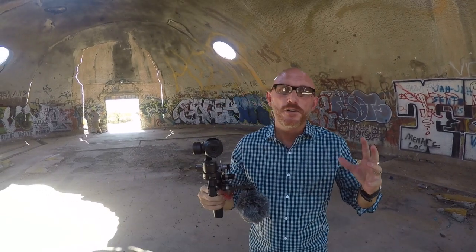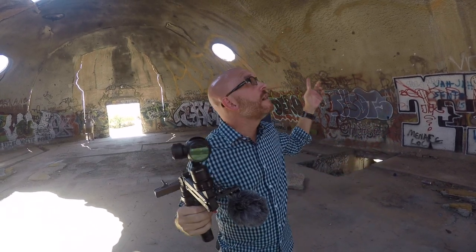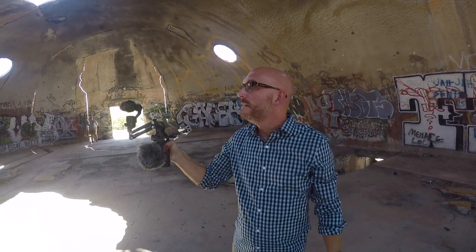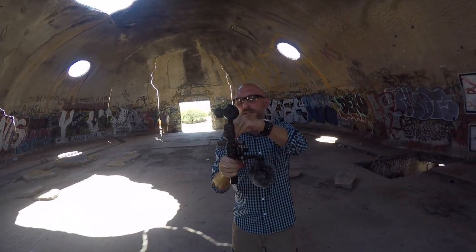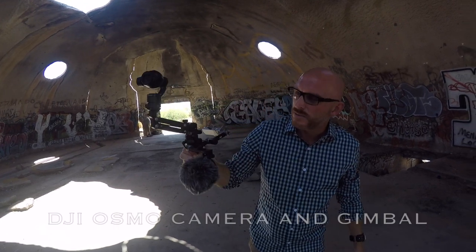Hey guys, this is Steve Huff, Steve Huff Photo. Today we're going to do something a little different. As you can hear, there's an echo to my voice because we are in the Domes in Casa Grande, Arizona. And today I want to demo this Osmo.